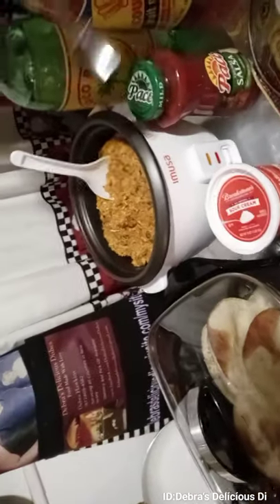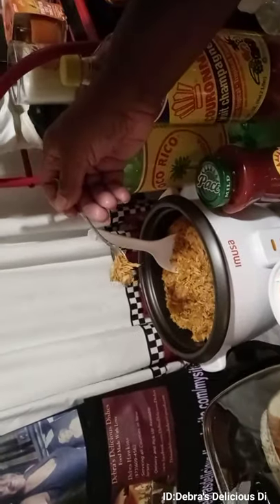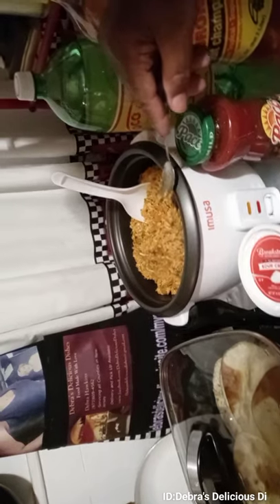Look at that, guys — I'm gonna try it and let you see it. Does that look delicious? It's just those cans of chicken that I showed you that I got from the haul today at Dollar General. Here it goes, guys — that tastes so good!